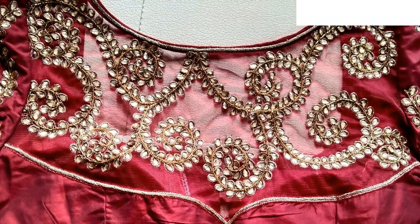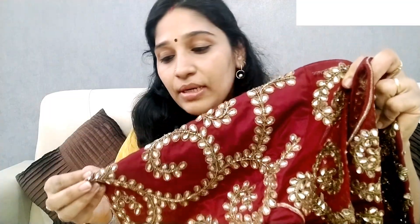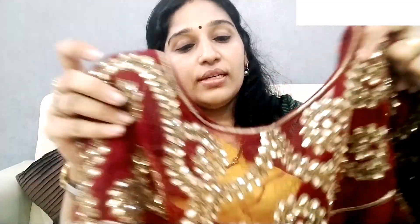I will show you a blouse design. I will show you a maroon blouse with a pure silk fabric. I will show you a gold color leather detail on this one.